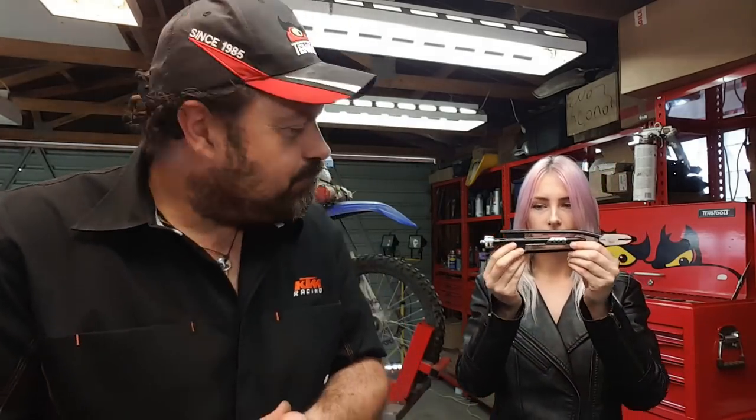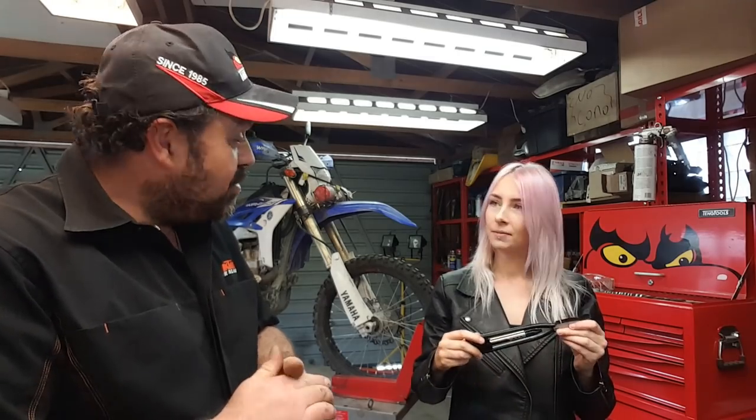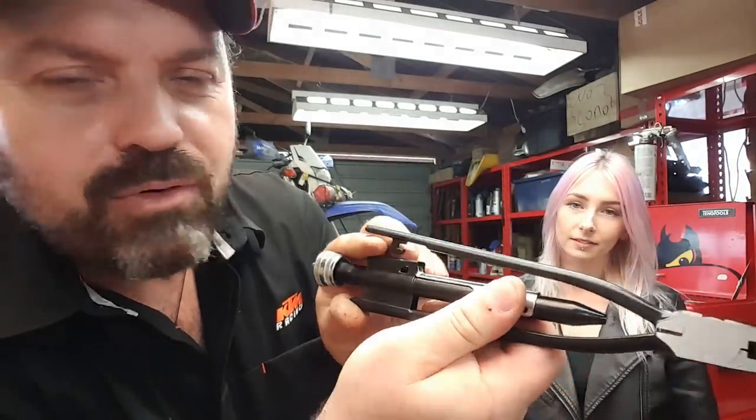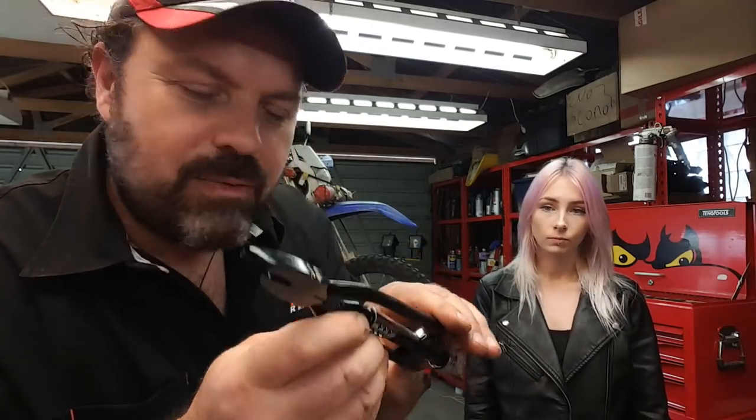Wiring grips onto handlebars is actually more done with the dirt bike fraternity. Because when you're riding off road, you're actually gripping onto the handlebars really, really tight in some cases — pulling wheelies, that kind of stuff. Whereas on the road, you tend not to grip the bars quite so much. The tool is brand new — I couldn't find my original one from England, probably under the house somewhere. It's a bit like a pair of pliers. There's a little slidey thing at the back where you can release them — that chrome bit slides forwards and backwards and that's a locking device.